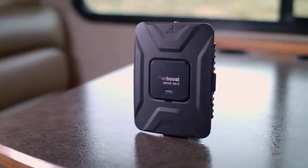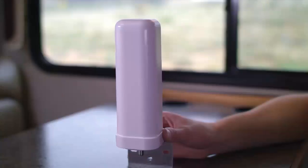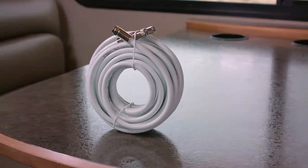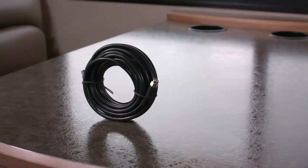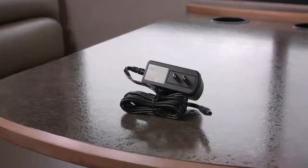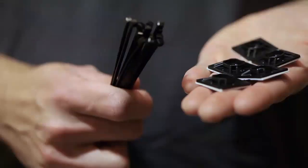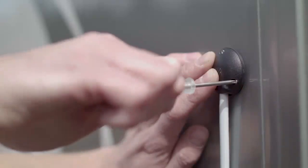The Drive4GX RV comes with the Drive4GX Booster, an Outside Antenna Kit, an Inside Antenna, 20 feet of coax cable for the outside antenna, 13 feet of coax cable for the inside antenna, a 110 volt power supply, a 12 volt hardwire power supply, cable mounts and ties, and a weatherproof cable entry cover.